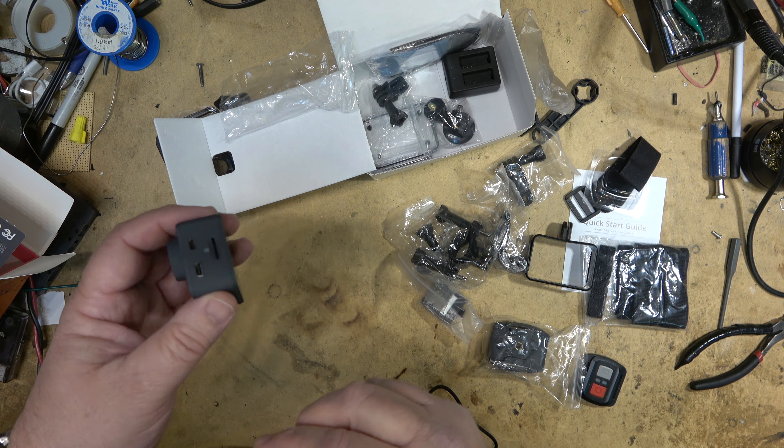To control the camera from your phone, download the Akaso Go app. I'm going to do that now and connect it to the camera's Wi-Fi. I'll tap on the screen and turn the Wi-Fi on. Then I launch my phone's Wi-Fi, find the camera's network, enter the password, connect, keep Wi-Fi connected, and go back to the app.